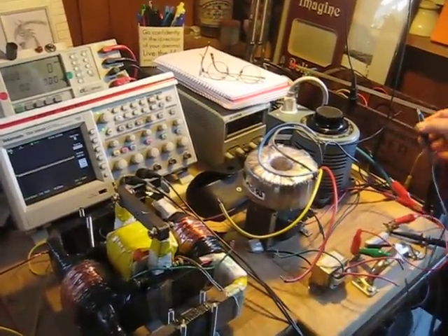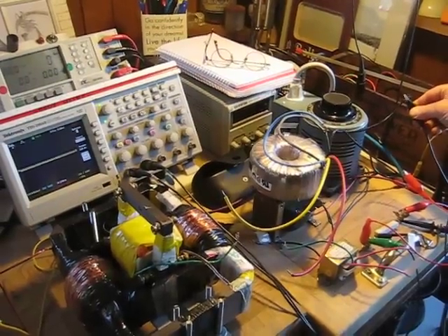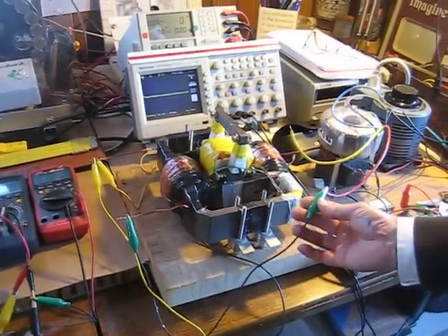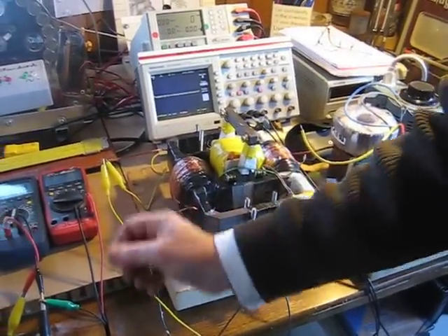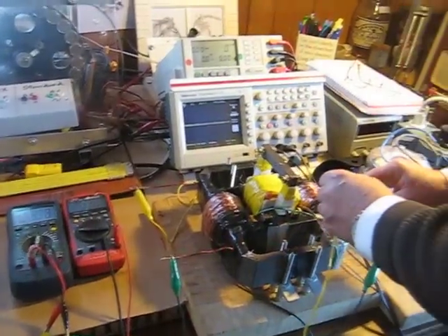We're going to compare this performance to a conventional transformer, which mirrors the load power factor in the primary. So when we put the conventional transformer on load, we will see a very different power factor.